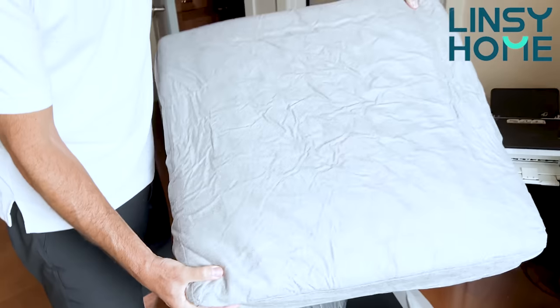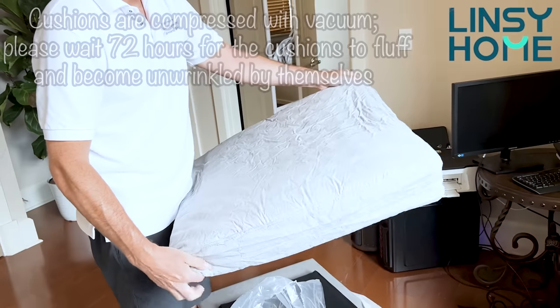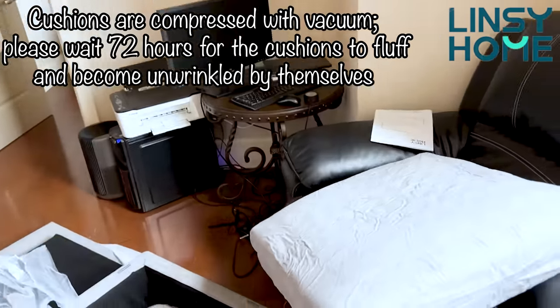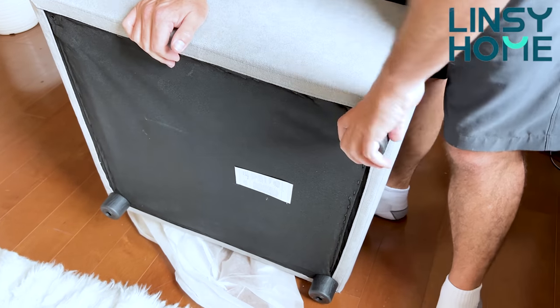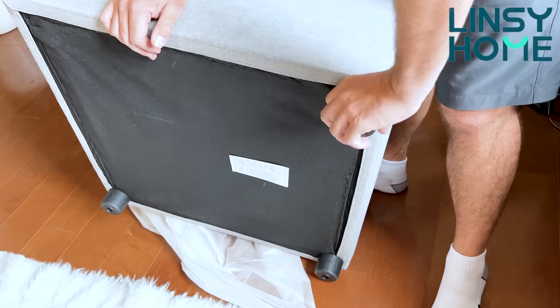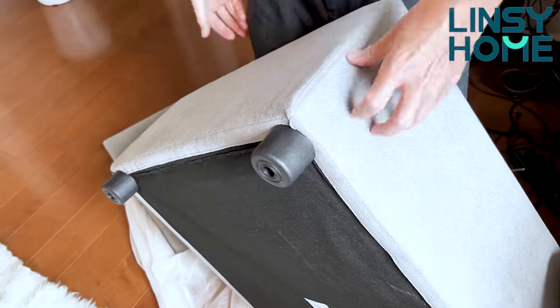Lindsay Home is a brand that has been providing customers with a high quality lifestyle since 2007. This modular sofa is the most genius furniture piece of art I've ever seen in my life. It can be combined in any way your imagination allows — no limits, no borders, whatever you want, any way you see fit.